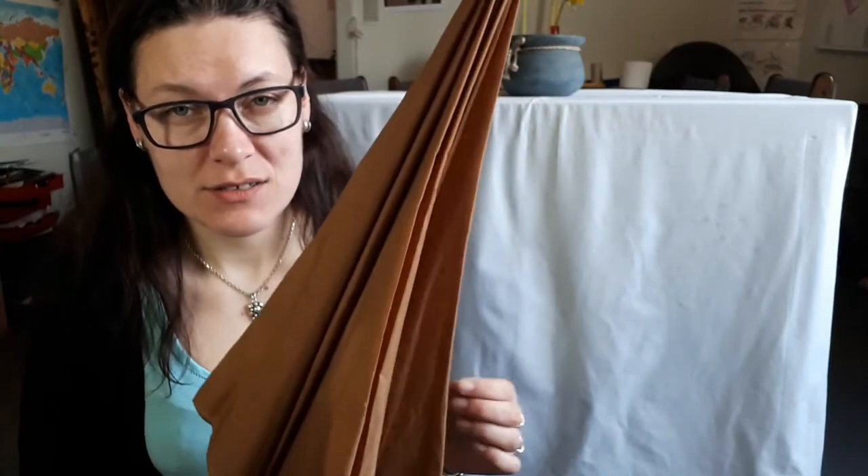Hi everybody and welcome back to my channel. My name is Julie and today I'm going to take this really old, ugly, dirty umbrella and turn it into a parasol. And yes, I am sitting on the floor today because reasons. So come with me on this journey.